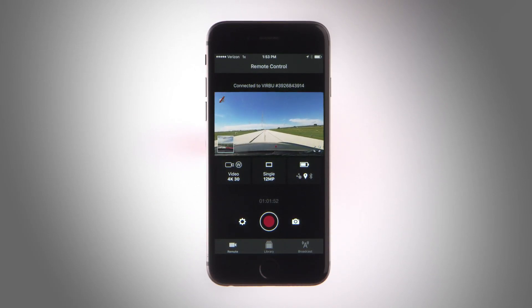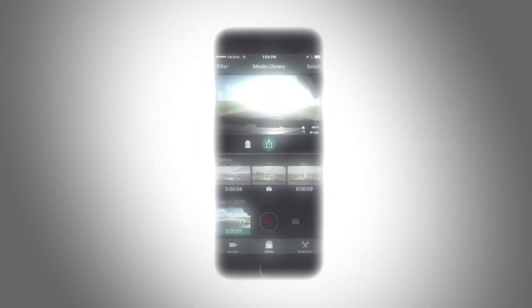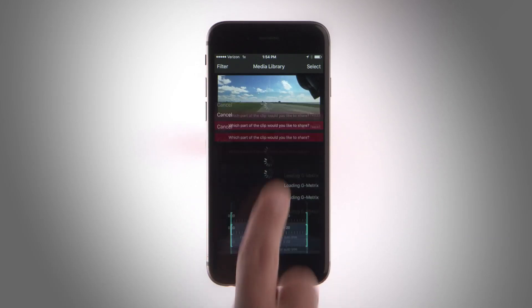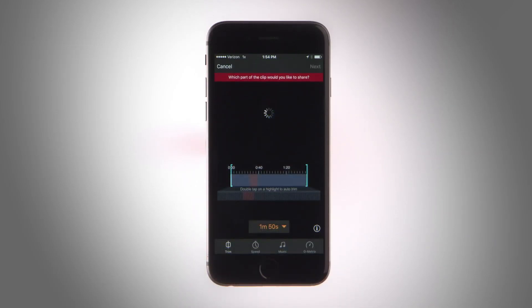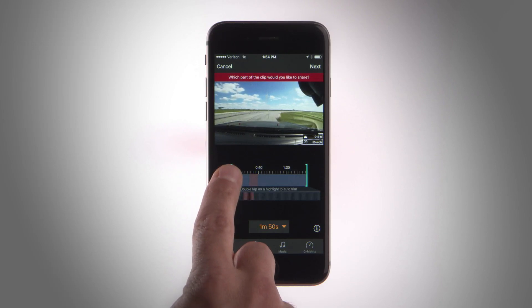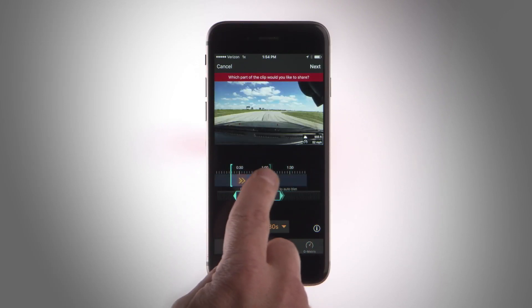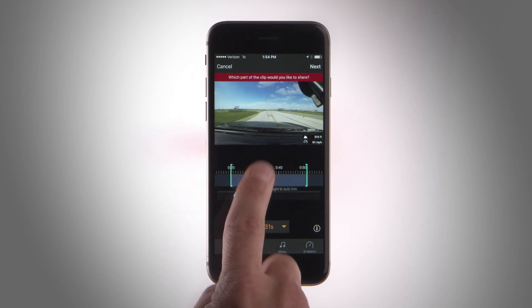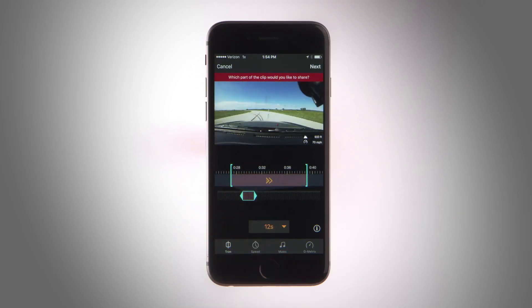But camera control is just the beginning. With the VIRB mobile app, you also have access to a library of your recorded videos and photos. Or if you're ready to let the masses see your footage, tap the share button. Then you can manually trim clips with the app's video editing tool, or let the automatic highlight detection do the work for you. It selects all your best moments based on the geometric stats that VIRB Ultra recorded during the activity.